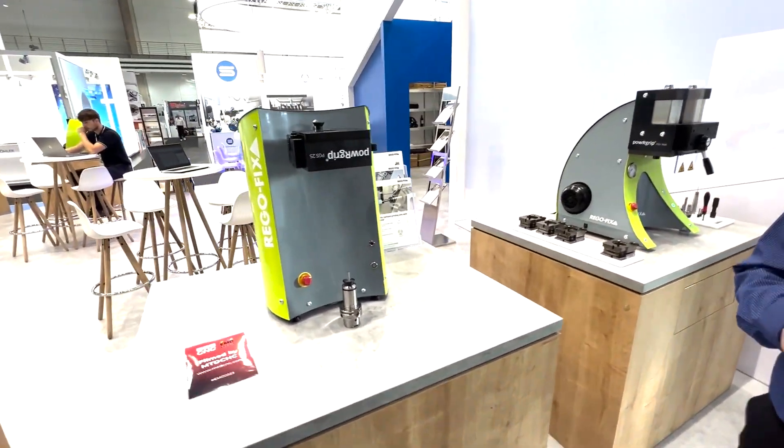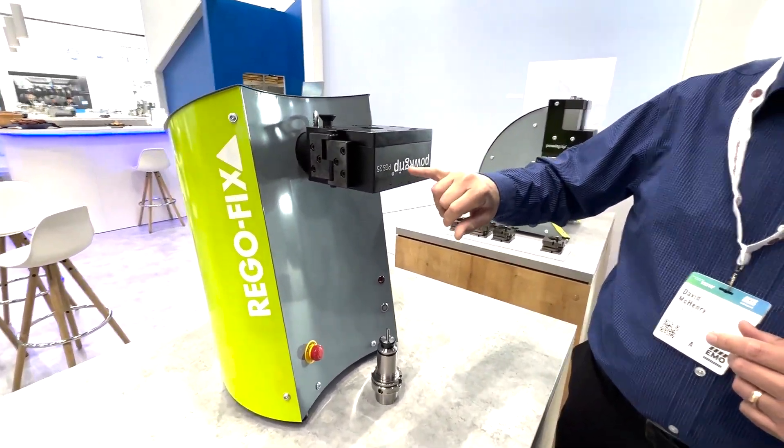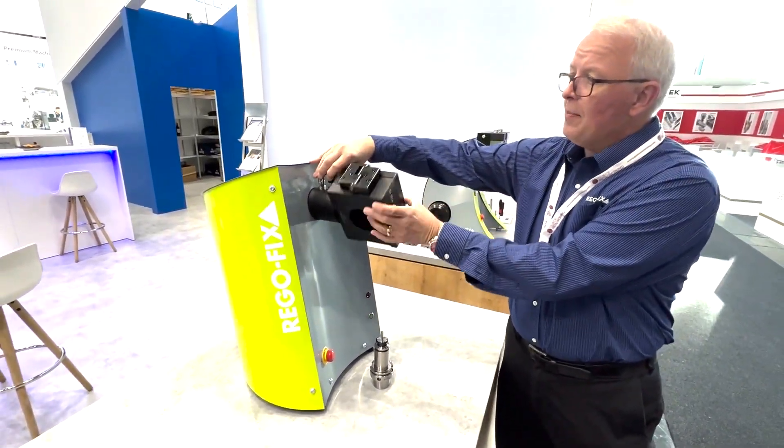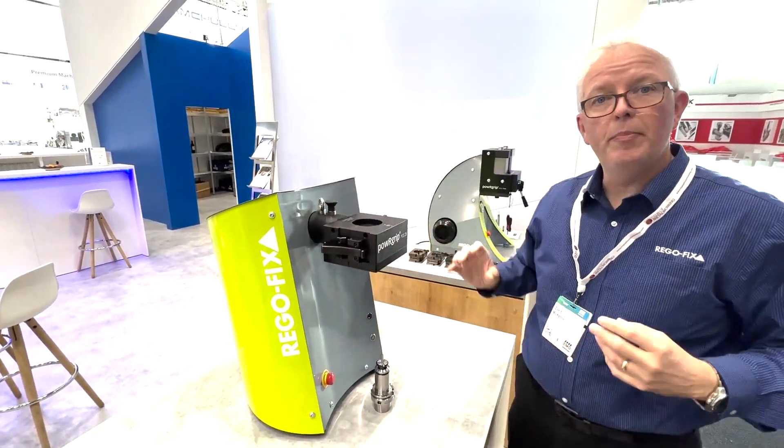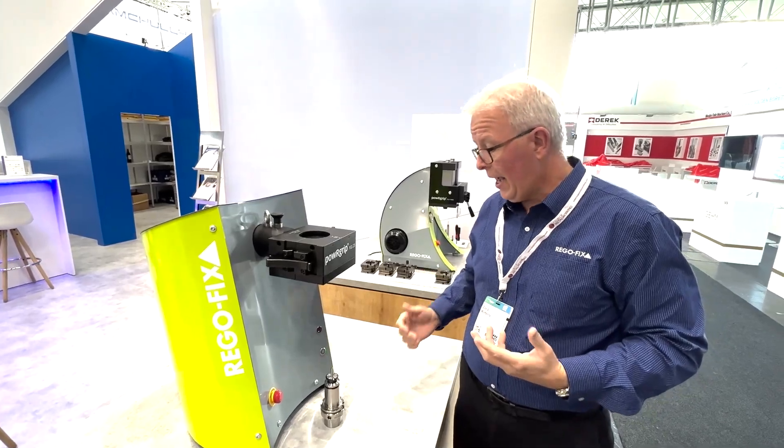Brand new to the addition of the RegoFix Power Grip Editions is the PGS Single. This operates very similar to the PGC, but it is automated. Very, very quick application.